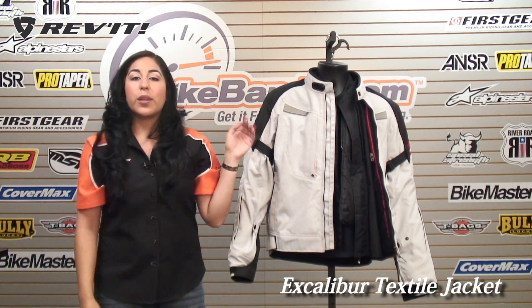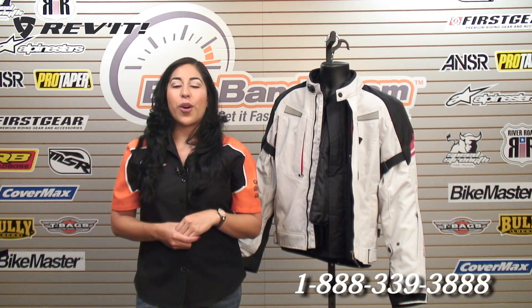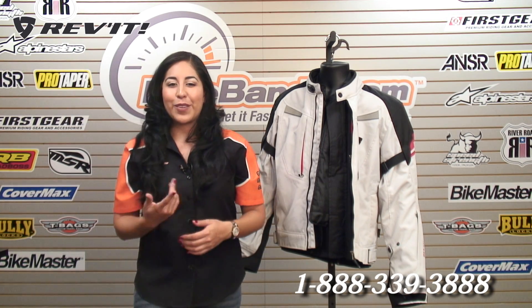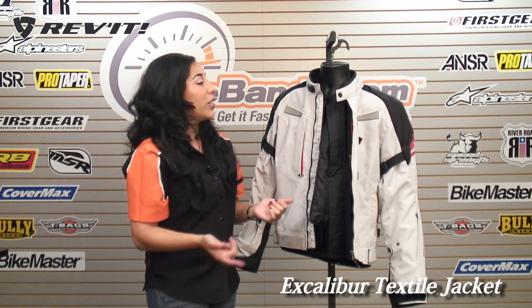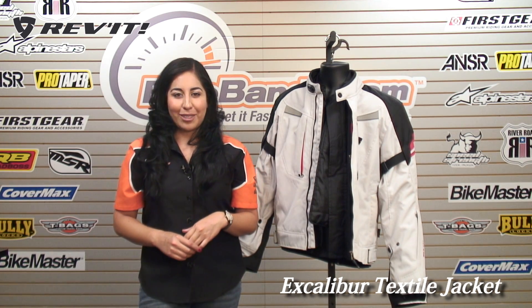This jacket is available now at BikeBandit.com. For more information, please feel free to give us a call at the number on your screen, or you could also email us at service@BikeBandit.com. If you're ready to order, simply click on the Excalibur Jacket title in the lower corner and that will take you straight to this product's page if you're watching us on YouTube. Thanks for watching. I'm Christina — we'll see you guys next time.